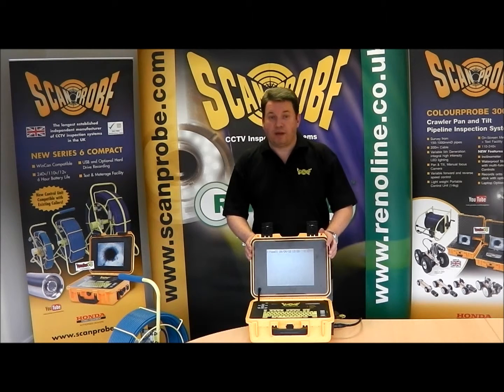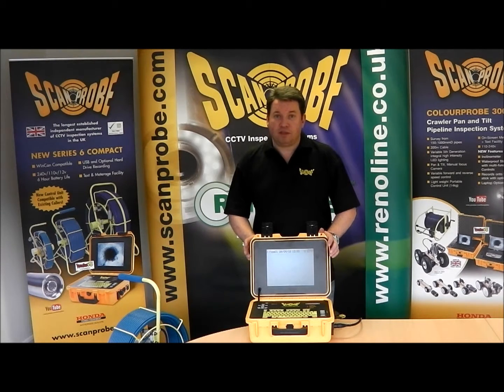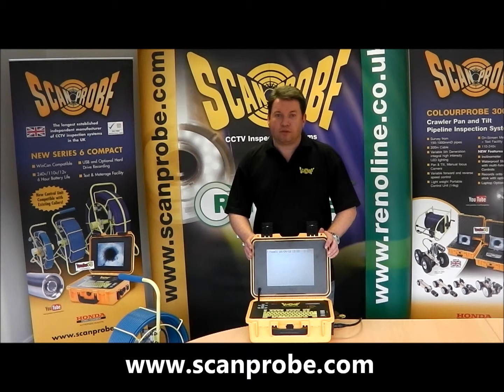For more detailed information and up to date pricing, please visit our website at www.scamprobe.com.